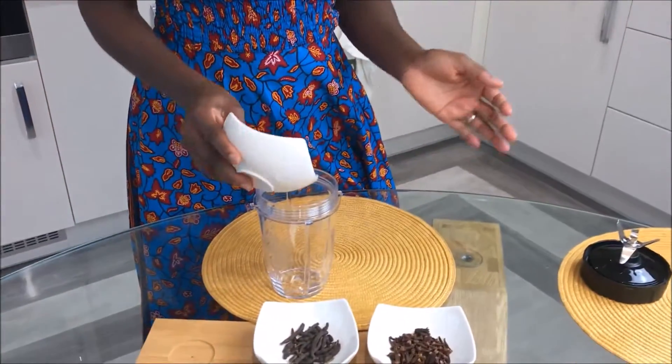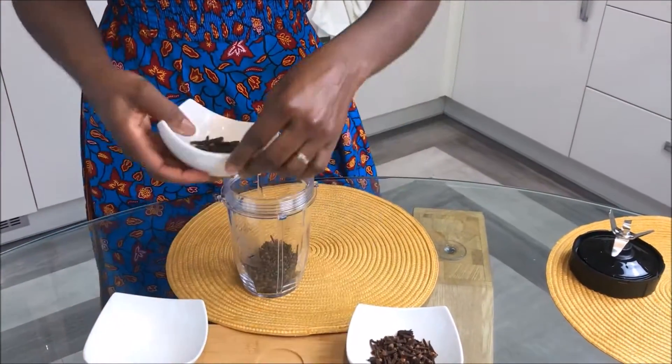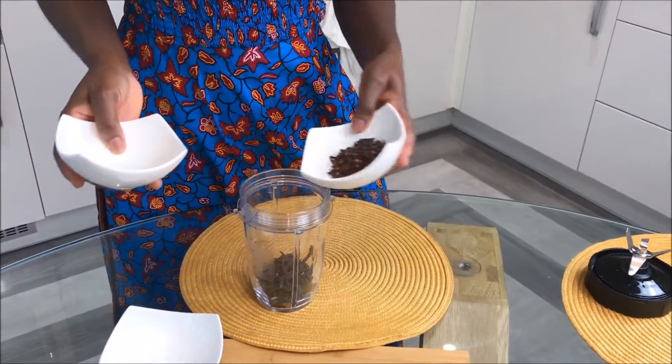While we've got our sauce on the fire, we are going to grind our dried ingredients. We don't need water to grind them, so we are going to use the grinder.